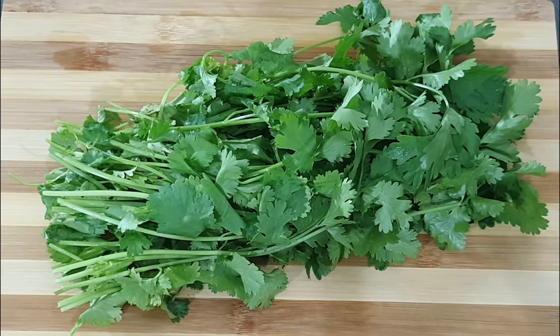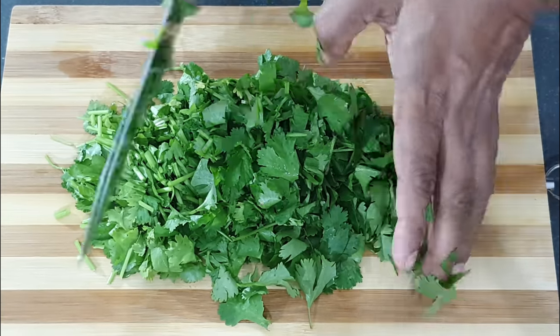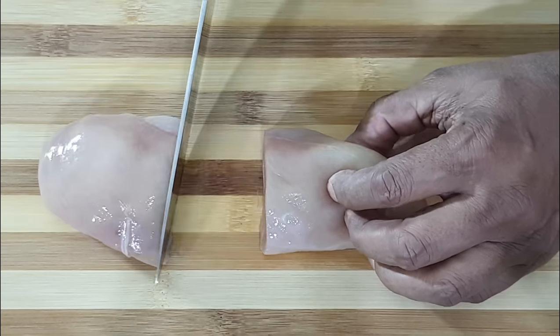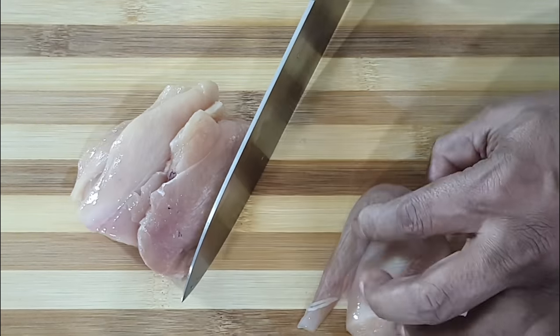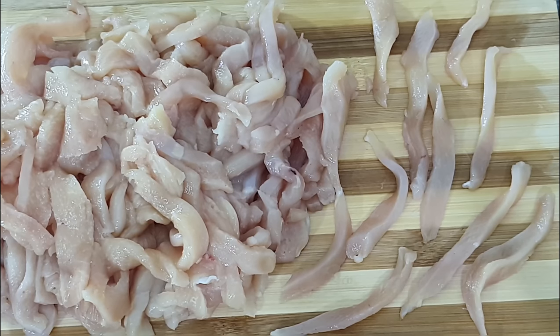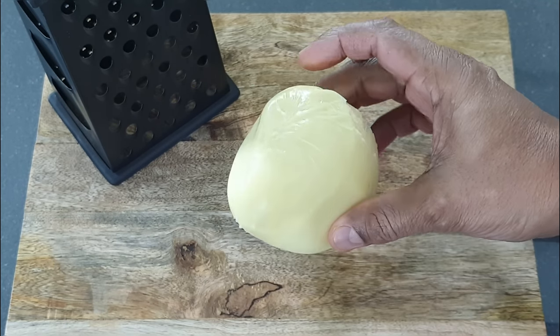Next finely chop one bunch of coriander or dunya. Next thinly slice five hundred grams of chicken fillets. And finally grate 250 grams of mozzarella cheese.